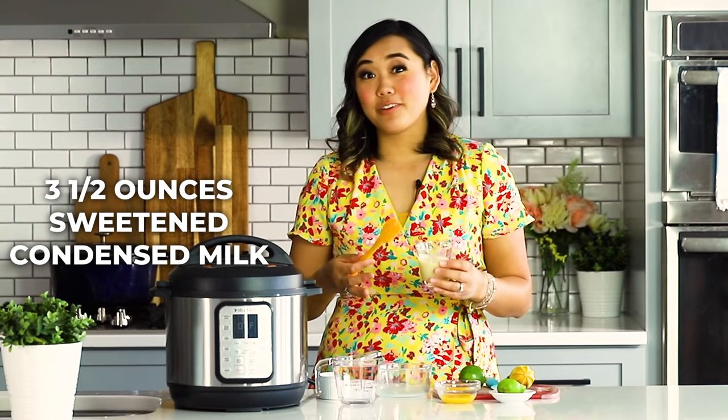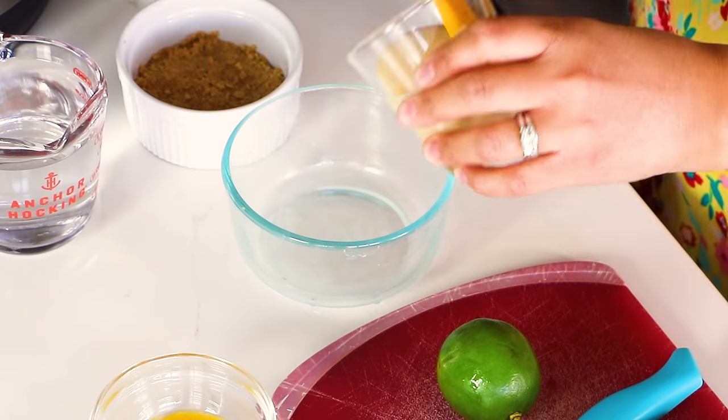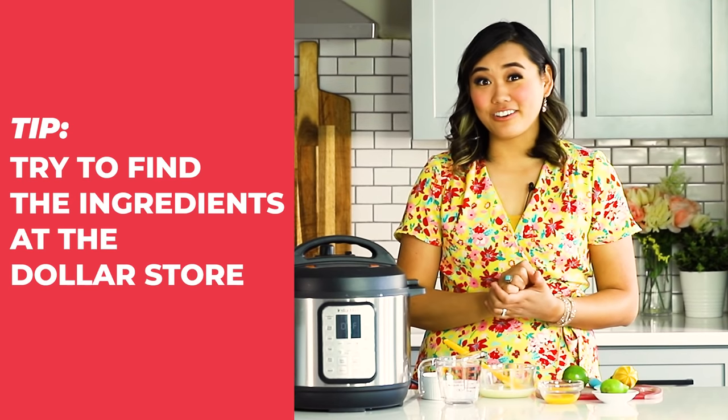Next, let's make our filling for our key lime pie. I just washed out the same bowl I used to make the graham cracker crust — one bowl, no more dishes. We are going to start out with three and a half ounces of sweetened condensed milk. The easiest way to measure that is using a kitchen scale, but if you don't have one, it's just right about a third of a cup. So we're going to pour in our sweetened condensed milk.